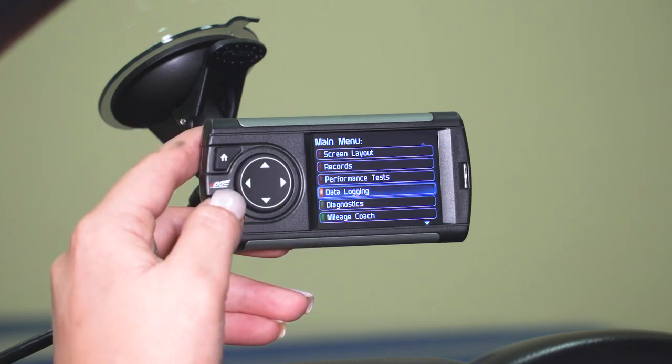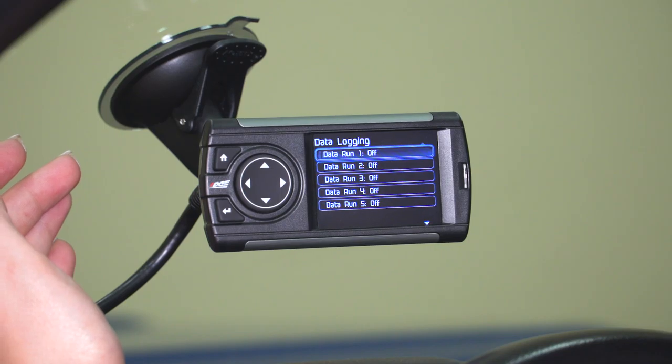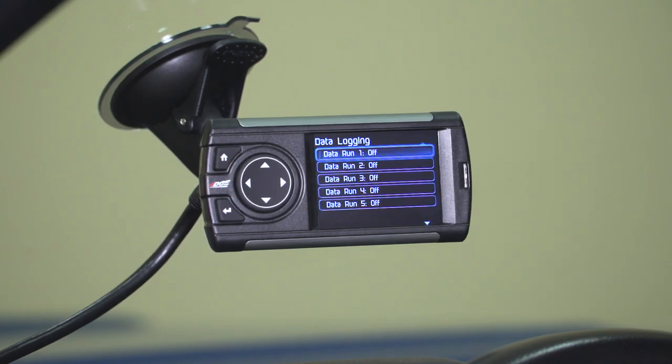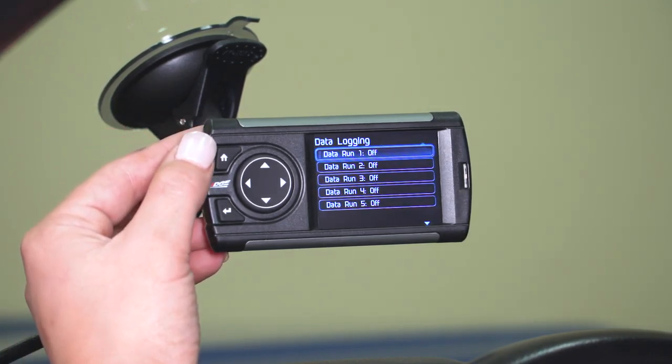Back in the main menu, you have Data Logging. This gives you a number of different options to do multiple data runs. It will monitor your spark timing and multiple different parameters in order to gather all of that data — useful if you need to send it to someone who is tuning your Tacoma, or if you want to monitor your air-to-fuel ratio and any other parameter you need.